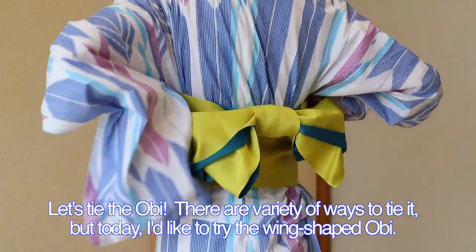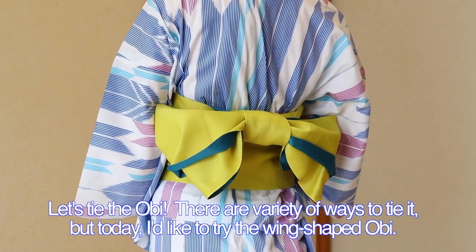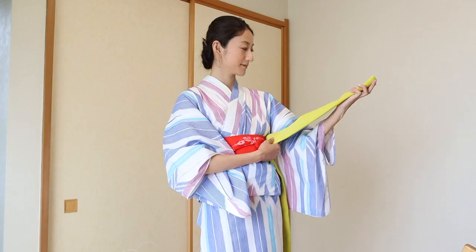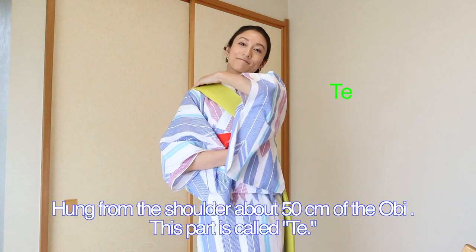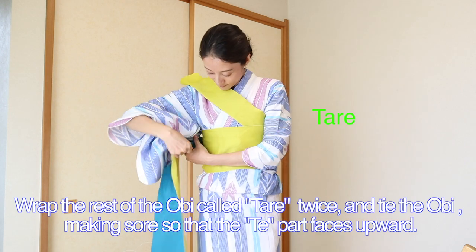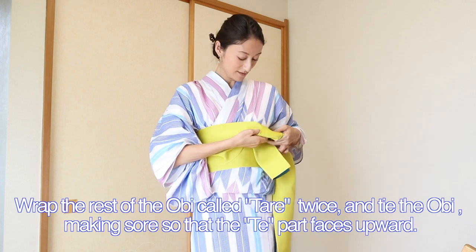Let's tie the obi. There are a variety of ways to tie it, but today I'd like to try the wing-shaped obi. This is called bunko musubi. Hang from the shoulder about 50cm of the obi — this part is called te. Rub the rest of the obi, called tare, twice, and tidy the obi, making sure that the te part faces upward.